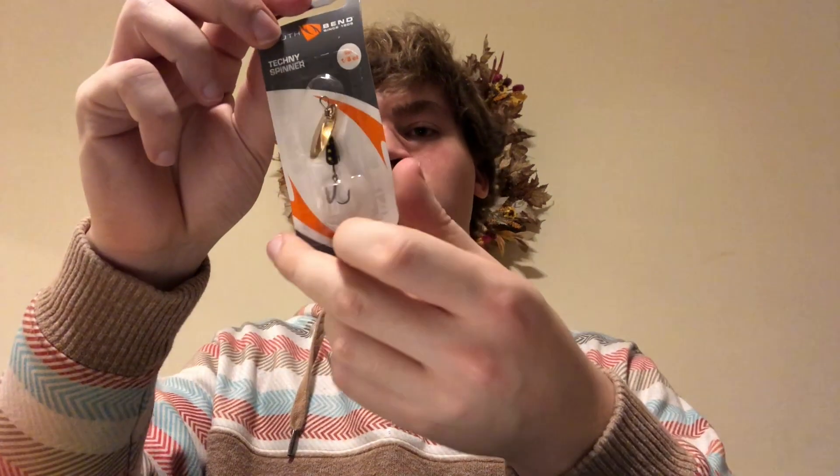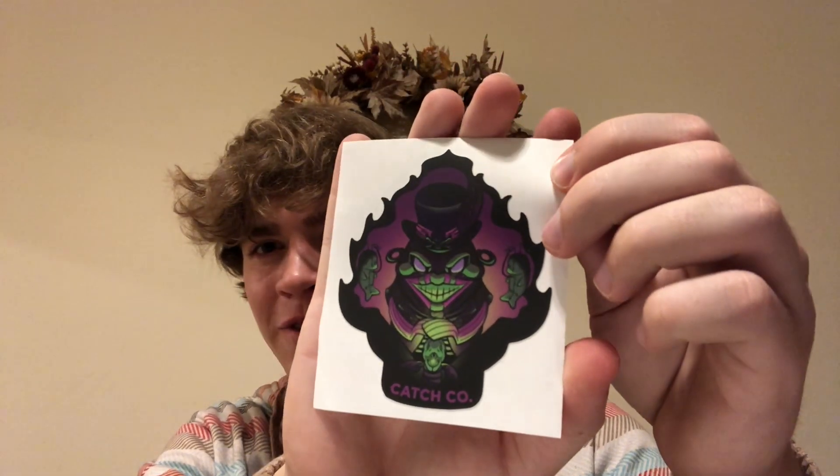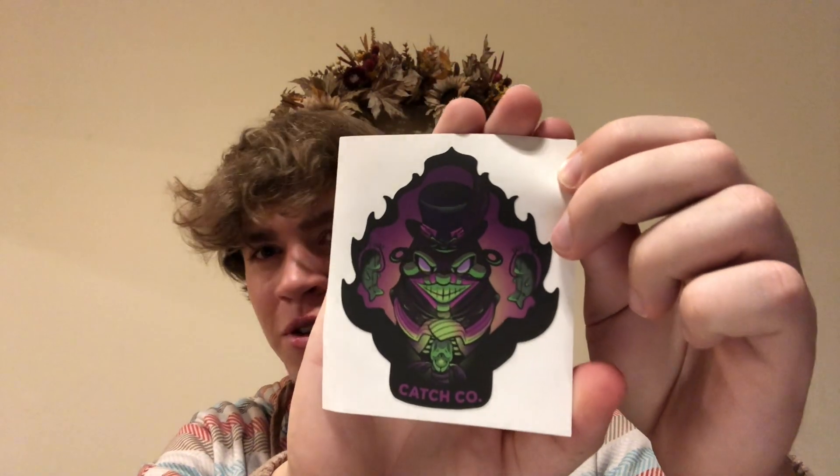And we've got a little South Bend inline spinner — the Techni spinner. It is an eighth of an ounce, a little inline spinner with a golden blade. And then our sticker, which is some kind of voodoo fish design. I don't really know what's going on with it.